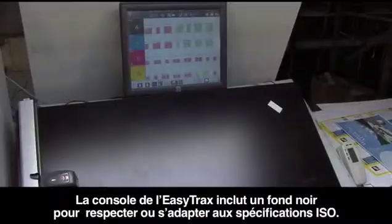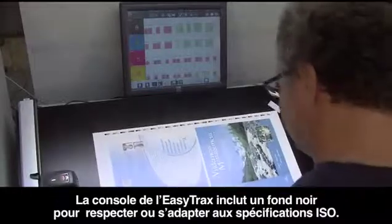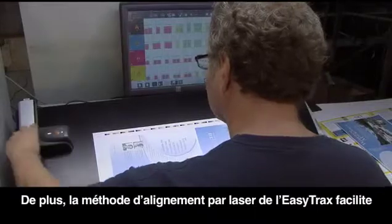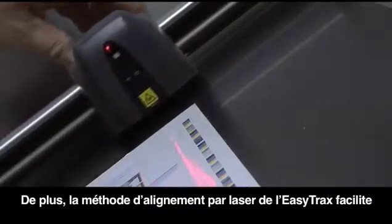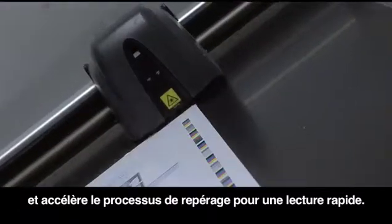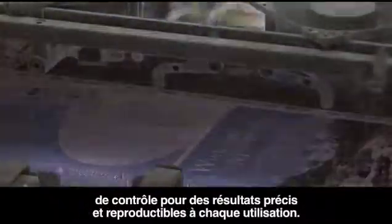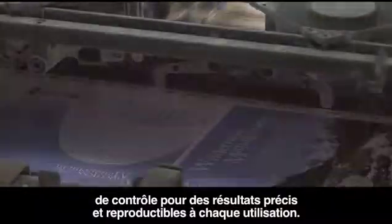The EasyTrax console includes a black backing so you can achieve or maintain ISO specifications. In addition, EasyTrax's laser alignment method makes it quick and easy to line up the color bar for fast scanning. The unique error detection system will alert the user if the color bar was not properly aligned, ensuring accurate repeatable results every time.